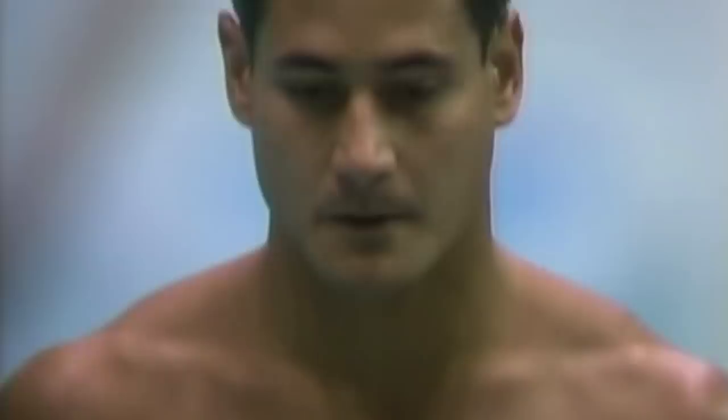You do actually see that springboard divers tend to be a different shape to platform divers. Springboard divers tend to be a lot heavier set, especially in the lower body, and platform divers tend to be much more lean and agile.